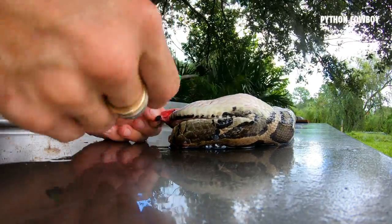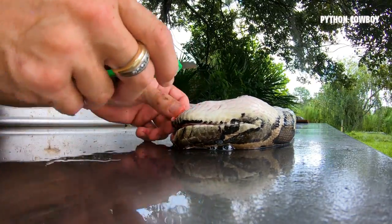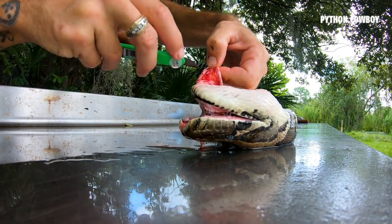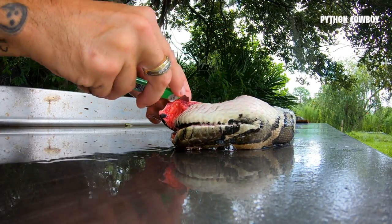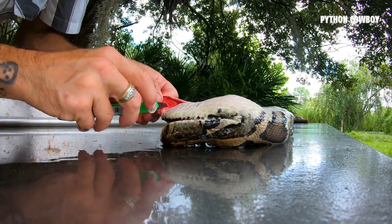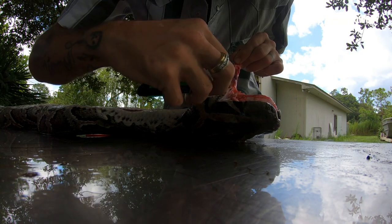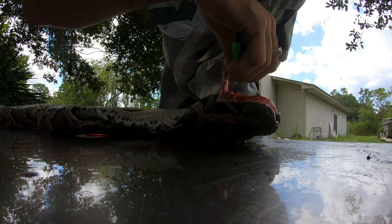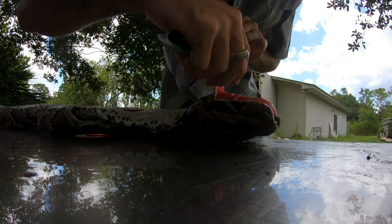Now I got to be careful because this is a brand new razor blade and this thing is stupid sharp. I normally don't like to use a brand new one if I'm being honest, but we're doing it. It's really hard to judge on the face where to cut exactly — you just got to go slow and really take your time.